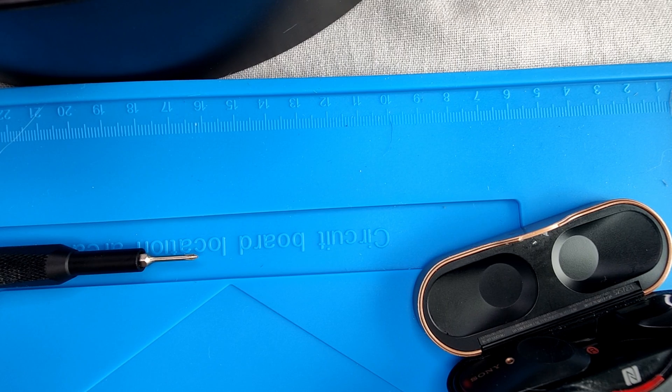Hello and welcome everyone to this video where I will show you how to replace the battery of your Sony WF-1000XM3 earbuds. This video will be useful for people who are facing issues with their batteries that either died or have their playtime dramatically reduced compared to when they bought them.